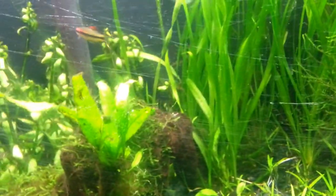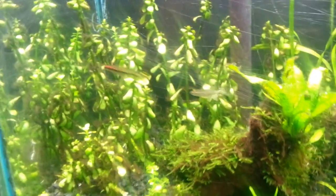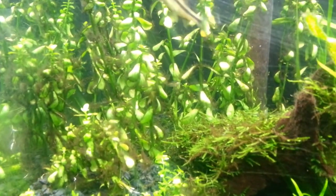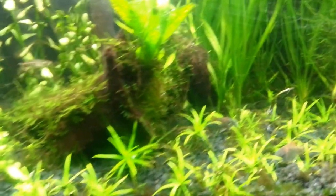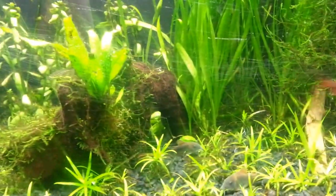Right in this corner, it's disgusting but whatever — it's Moneywort and it's covered in black beard algae, which I'm just gonna treat with Excel, and that usually takes care of it so hopefully that'll work. And then on this piece of driftwood there's some Java fern too, which is just finally starting to root. So that's what's going on in here.